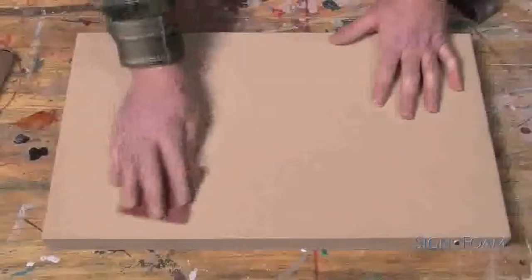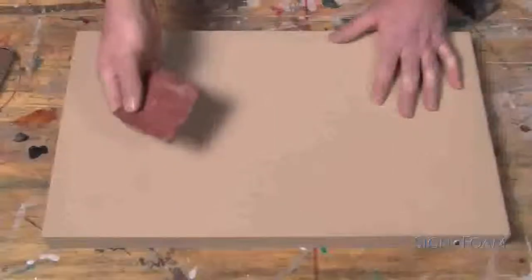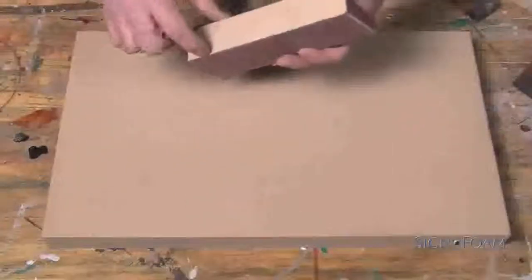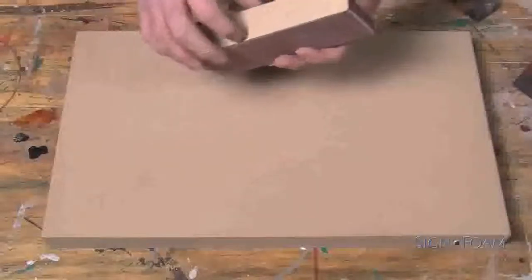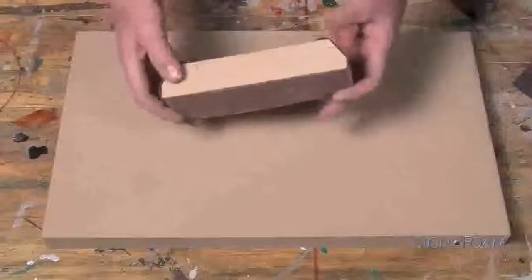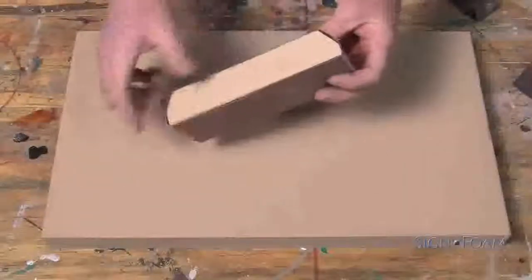The size of the paper you use depends on the size of the job. For small jobs, use a small piece of sandpaper. For larger jobs, use a sanding block, such as this one made from a piece of sign foam. Sign foam's smooth edges make it an ideal choice for this tool.